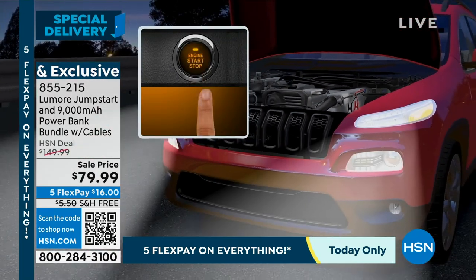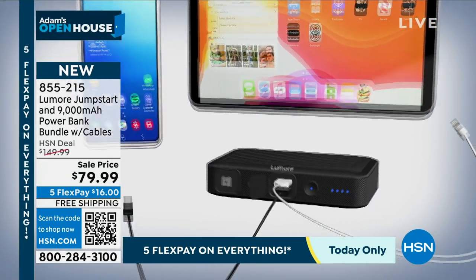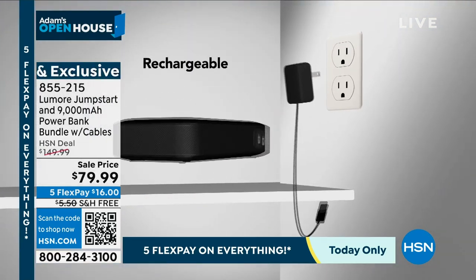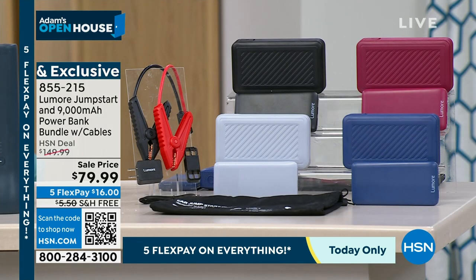This is brought to us by the same folks that bring Halo to our sister channel QVC. They have launched on HSN and wanted to make a massive splash — giving us a mega offer on their best-in-class technology that is easy, fits in the glove box, and works like a dream. It even has the emergency light and the flashlight.